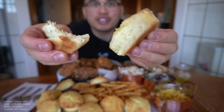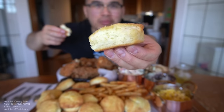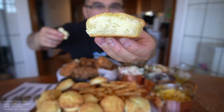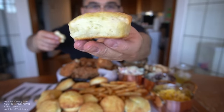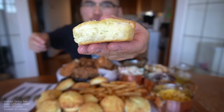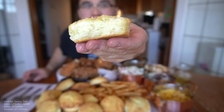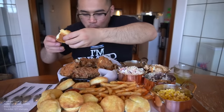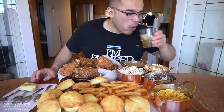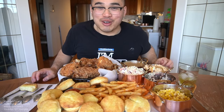Biscuit — so buttery and soft. Always look for a nice soft dough when you're making nice beautiful biscuits. It's a bit dry too, which makes it authentic, right?